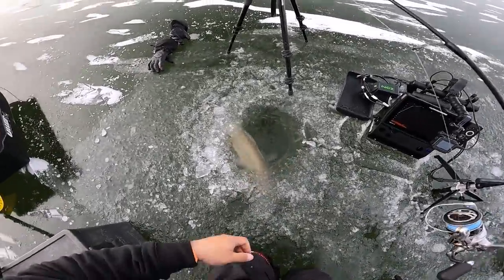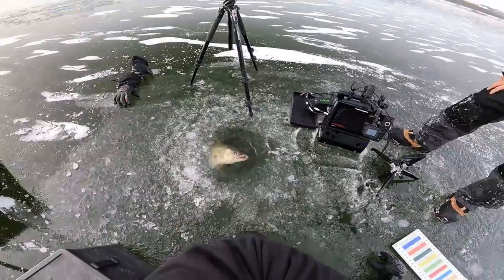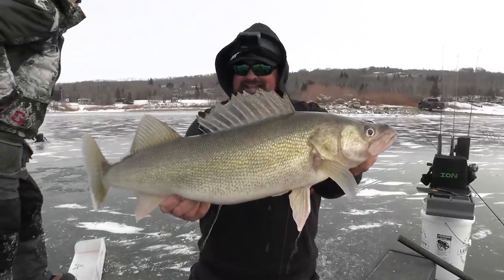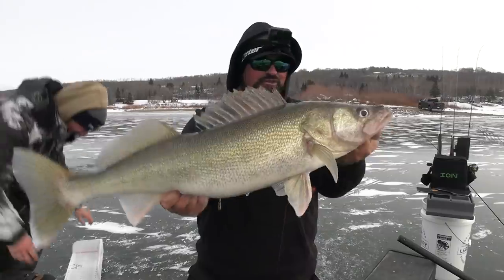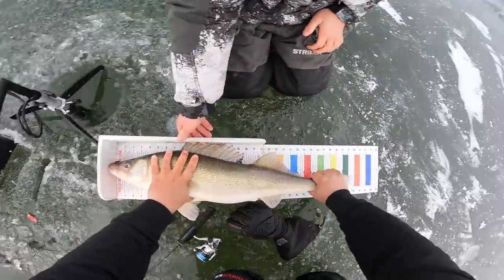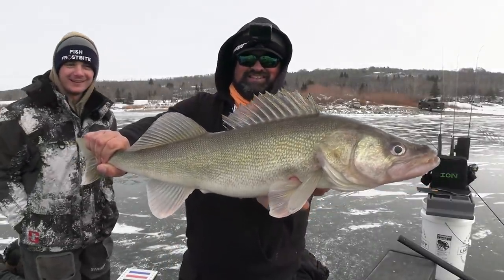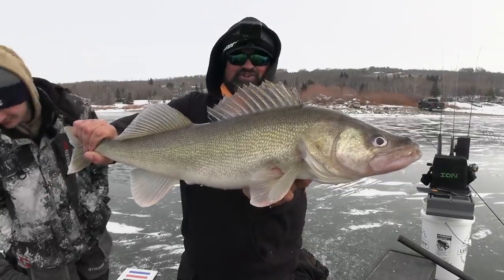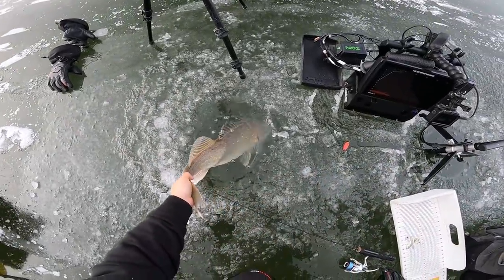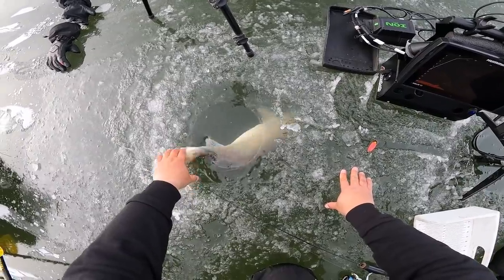This is a toad! Holy cow — my first walleye of the ice fishing season is big, like big, big. Are you kidding me? That is a giant. It's barely hooked — hardly hooked. Oh my goodness, it's a toad. Grab him. Are you kidding me? Look at that thing — that's a 30-incher, Carter! Like that is unreal. That was so cool to watch it come on the Megalive like that. I'm addicted already. This is a 30-incher — 30 and a quarter inches. That's a good start to the ice fishing season. I never caught a 30-inch walleye all open water season and my first walleye of the ice fishing season is 30 and a quarter. That is epic.